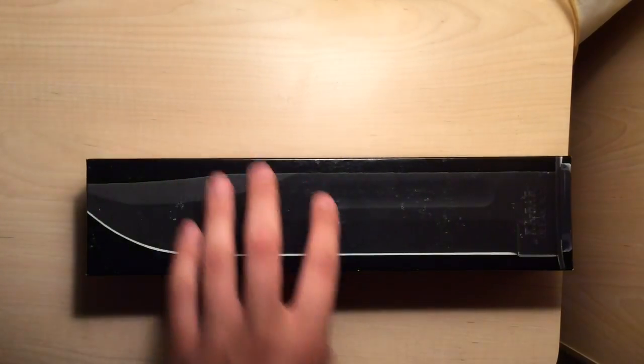I had specifically ordered the 12-13 off of Amazon.com, and when I got it I was like, oh jeez, I hope no one opened this and put the wrong knife in. So I emailed them, and within 24 hours they sent me a great email back and explained everything. Someone from K-Bar said: 'Our model numbers 12-11, 12-12, 12-13, and 12-14 are all stamped 12-11 on the blade.'